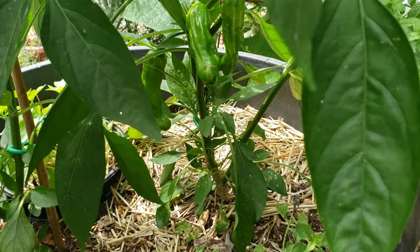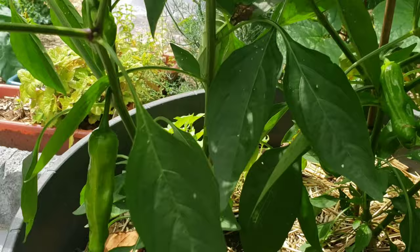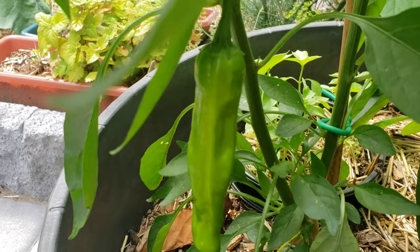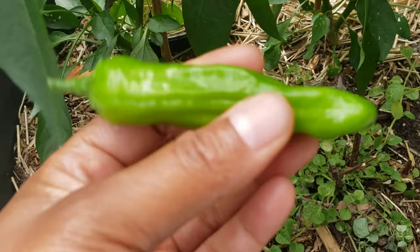Got some nice looking shishito peppers in here. I'm gonna harvest this — this is a nice size one right here. I'm gonna harvest this guy. Let's see if I can do this one-hand action. Snip. Let's see what this thing tastes like. I know what they taste like blistered, but I've never actually tasted one raw. So let's see. The optimal size is about three inches long. Shishitos are a good sweet pepper.